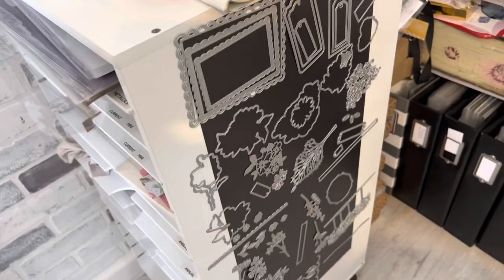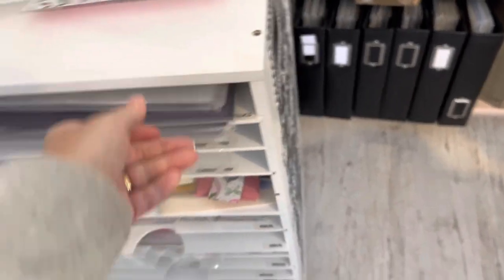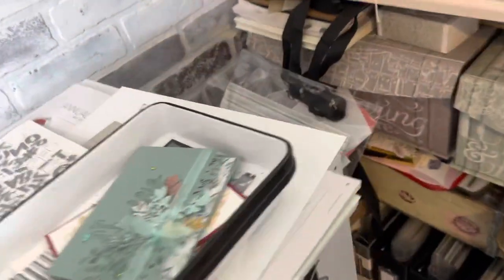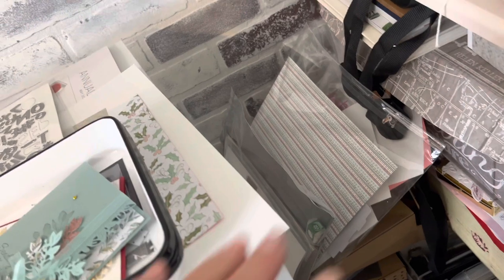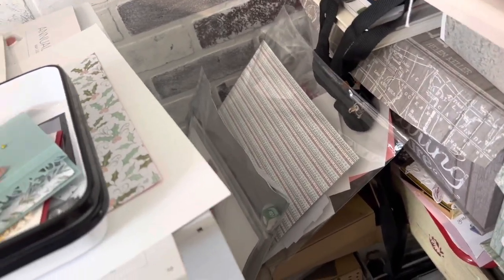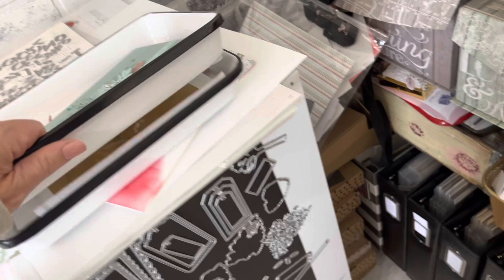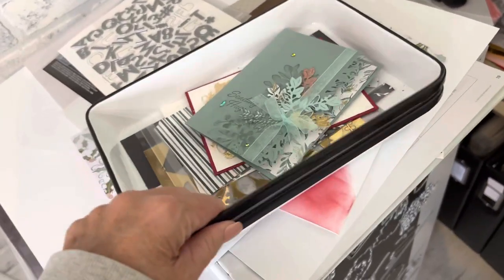Up here I can keep my cut and emboss machine when I'm working at my table. The rolling cart is on wheels so I can move it over, but all of my past class kits are stacked there and I'm afraid if I move it they'll all fall. I always make a couple of extra class kits, and often when people join my team they get one of those. Here are some more of the trays — as I start working on a project I can just move it out of the way.